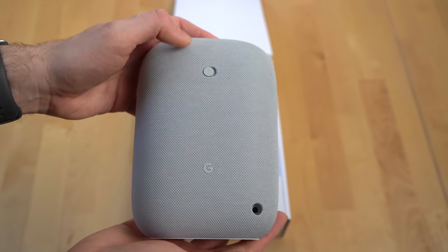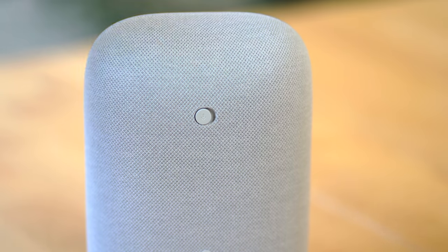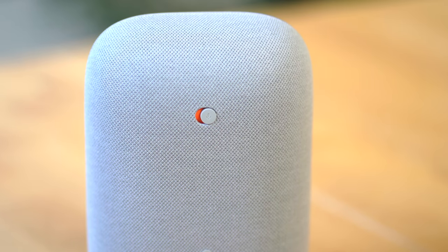On the back of the device there's a two-state mic mute switch which will cut the connection to the mics physically, as opposed to just doing it through software like some other companies do. There are now three far-field microphones in the Nest Audio, compared to two microphones found on the original Google Home.